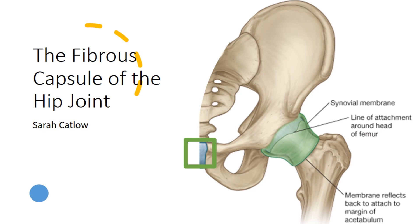The stability of the hip joint, one of the body's most crucial weight-bearing joints, is primarily ensured by the capsule and a network of robust ligaments encircling the joint. These structures work together to maintain the integrity and functionality of the hip joint.